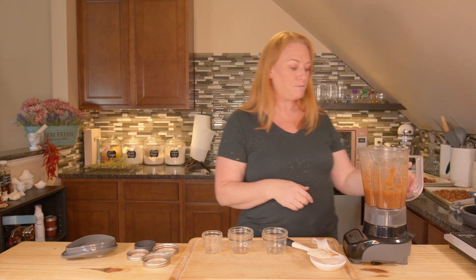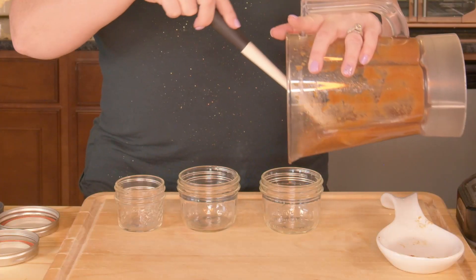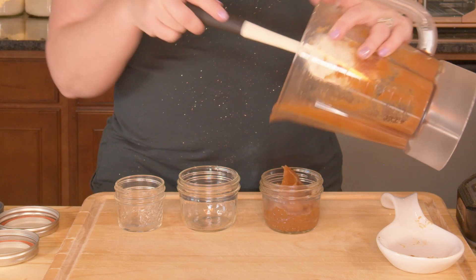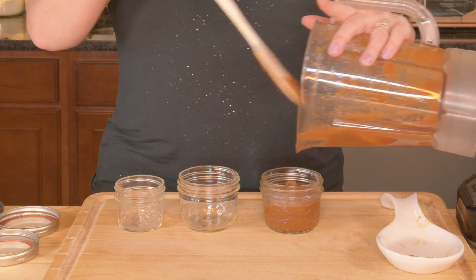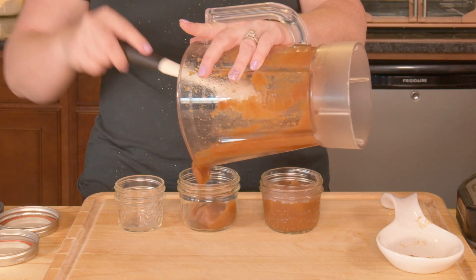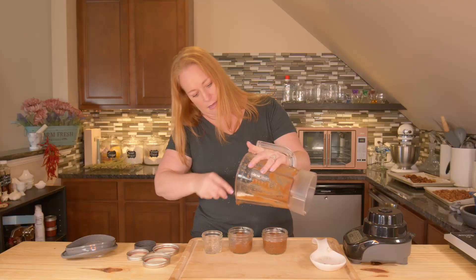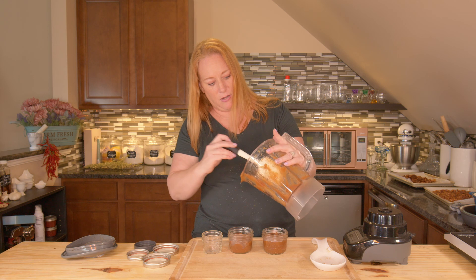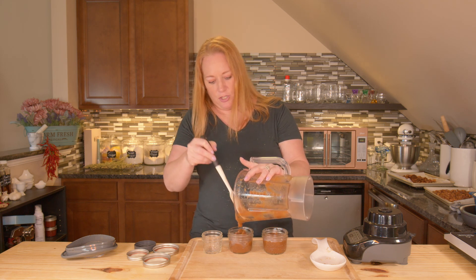I'm going to fill my jars. Do you notice how the color changed? Isn't that nice and pretty? If you're freezing these, don't forget to leave about an inch of headspace so it doesn't crack your jars as they expand. I think I've got just enough for these two jars — I got the other one out as a size example just in case I had a little more.